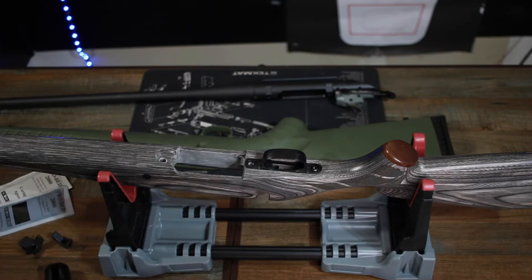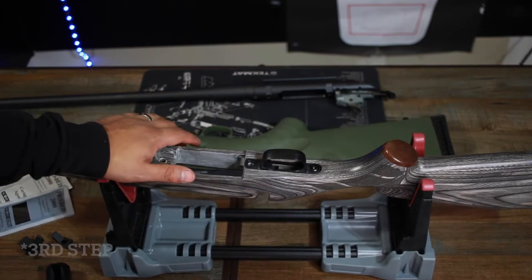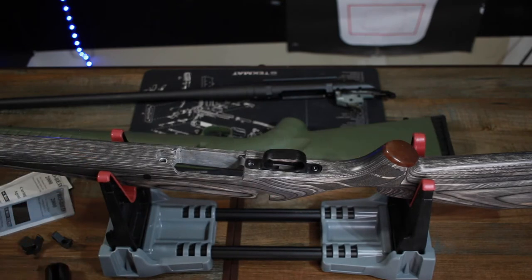The second thing you want to do is a mock-up — put everything together and make sure it's all going to fit before you start mixing epoxy. I'm glad I did this because I ran into two issues.